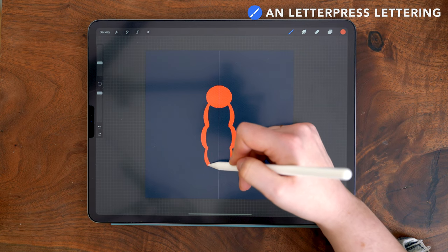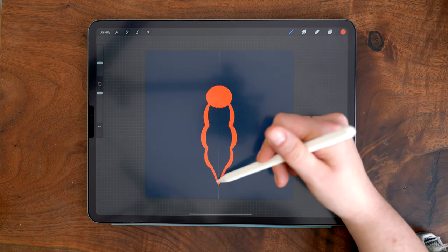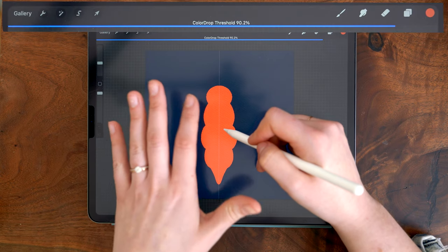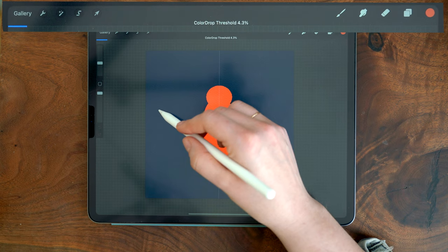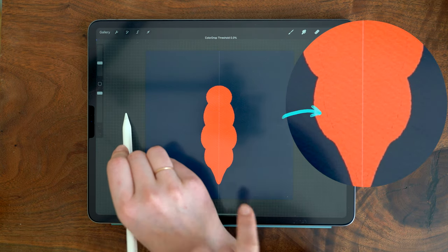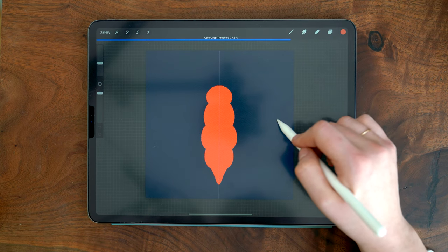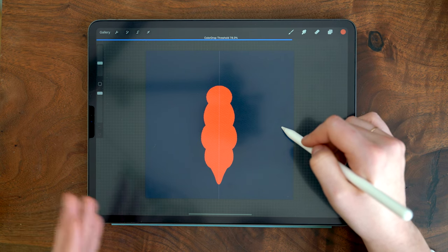Now I'm drawing the sections for the body and then a little pointed tail. Once my outline is fully enclosed with no gaps, I can use color drop to fill the shape — just tap and drag from the color circle into the middle. If you hold without lifting your pencil, a blue bar pops up at the top indicating the color drop threshold as a percentage. Drag left or right to decrease or increase it. If it's set too low you'll see gaps between the fill and line work; too high and it fills the entire canvas. I have mine in the 80s. You can undo and redo, and Procreate will remember the last threshold percentage you used.